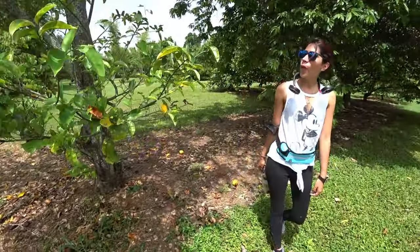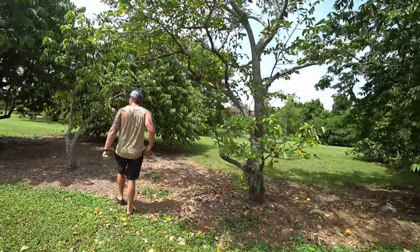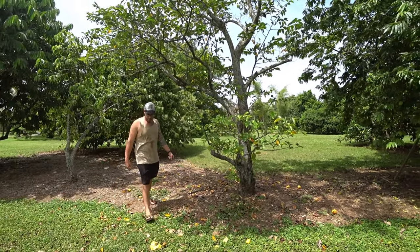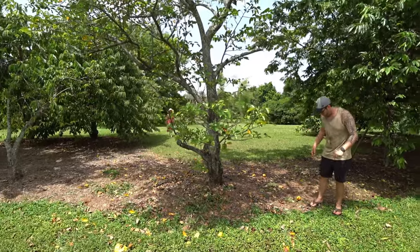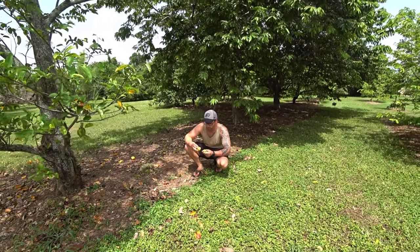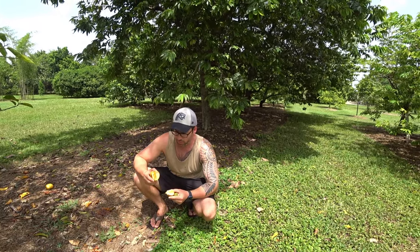It's a pond apple! I didn't think they could grow this way — I thought they had to grow near a pond or near water. These are so different. I picked one earlier and it didn't have much flavor — tasted kind of like a bit of passion fruit but it wasn't ready either. This one is really ready so let's see. It has jackfruit strings.